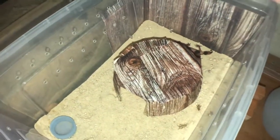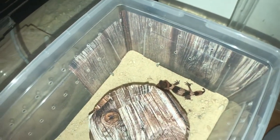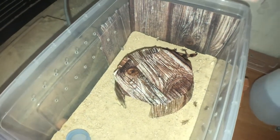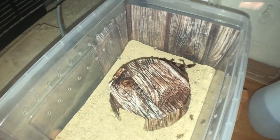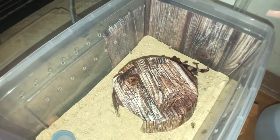Food-wise, I do give her extra small crickets or pinheads — she'll gladly take them. I always put about half a dozen in there, and if she eats them, I make sure to put more in so when she does get hungry, she can take them.